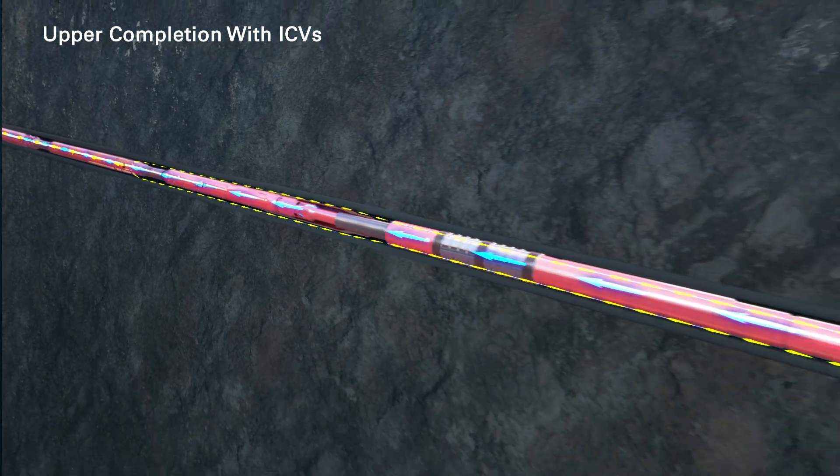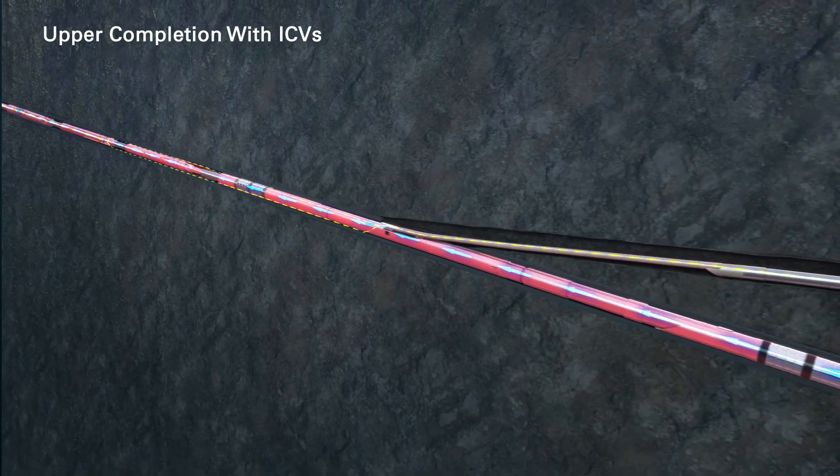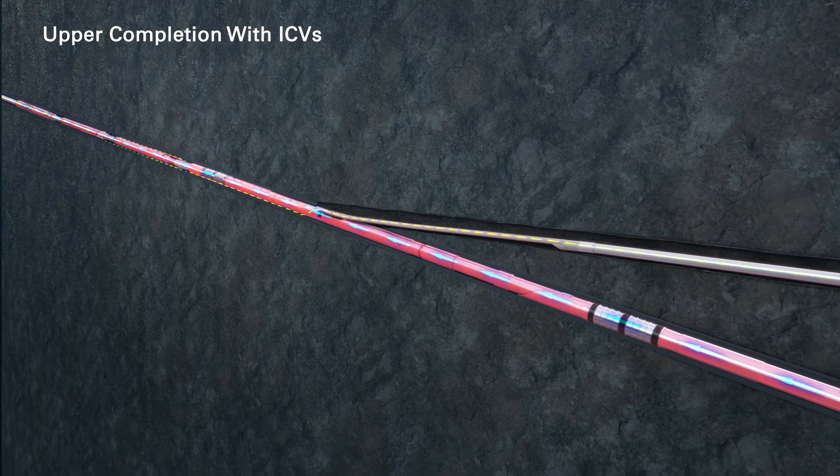The flow from the two laterals can now be independently controlled using the intelligent completion valves in the mainbore upper completion.